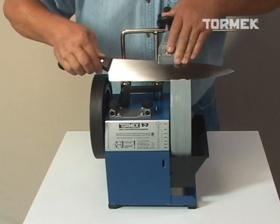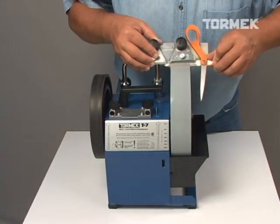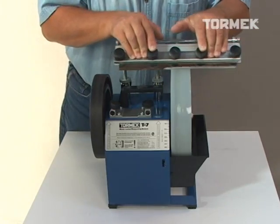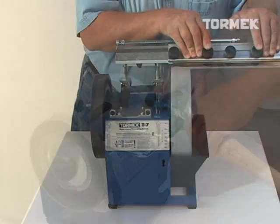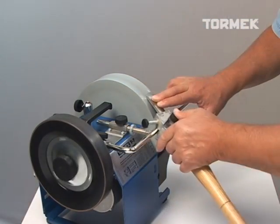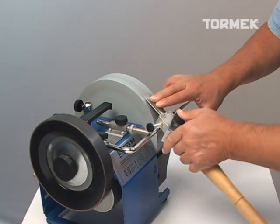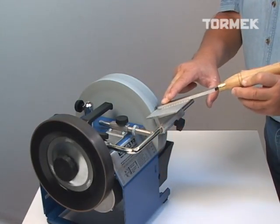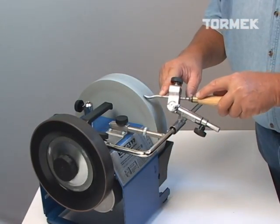In 1973, Tormek pioneered the concept of jig-controlled water-cooled sharpening. Over the years we continually develop innovative new attachments and techniques. We have strived to constantly improve each and every component of the system whilst maintaining compatibility with existing machines.